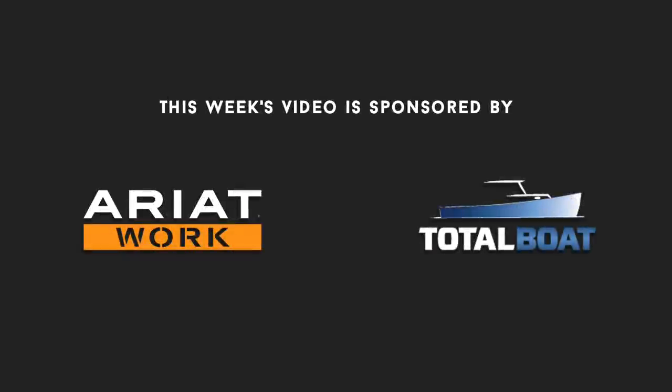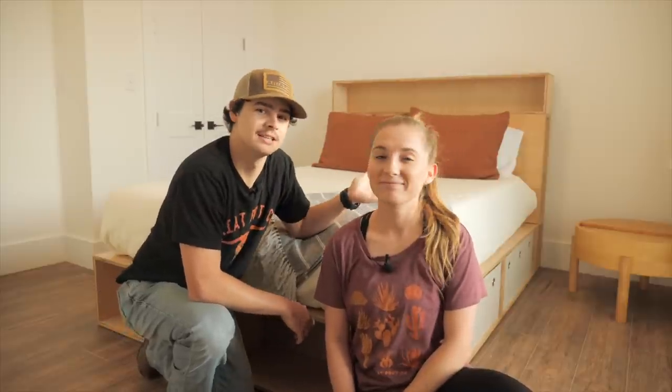Thank you Ariat and TotalBoat for sponsoring this week's video. Hey guys, welcome back to another Wood Brew video. In today's video, Molly and I are building a really awesome plywood platform bed for a local client. Please like this video if you find it enjoyable or useful — it really goes a long way in helping this video perform and helping us out. Let's get started.